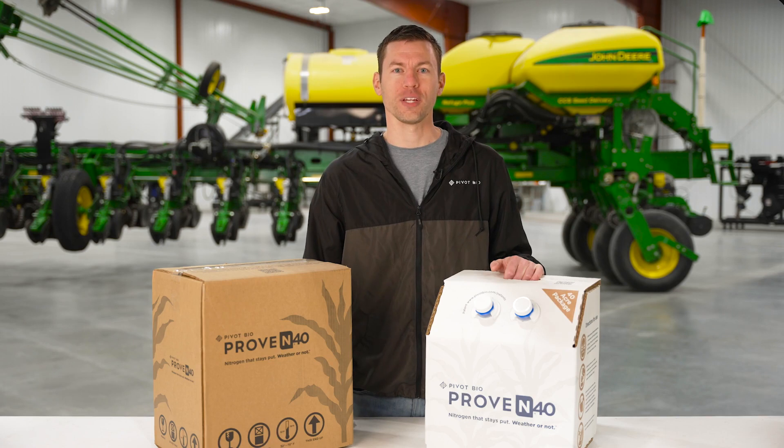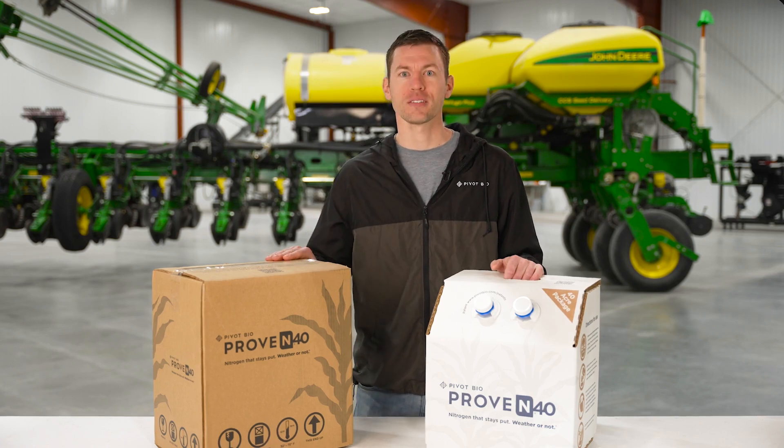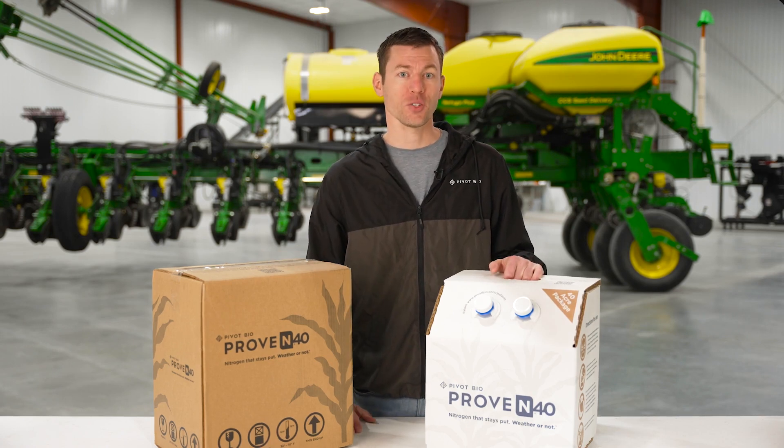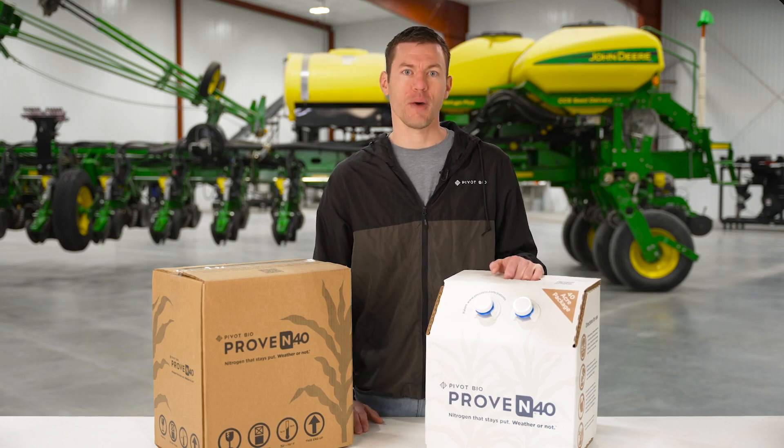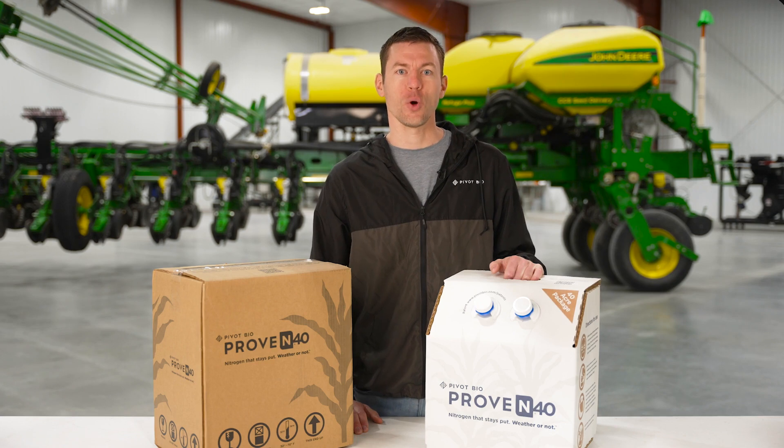When you're ready to use Pivot Bio Proven 40, you'll take it out of the brown corrugated box. Inside the box, you'll find the actual container of Pivot Bio Proven 40. Once the box is open, conduct a smell test to ensure the microbes are thriving. If there is an odor emanating from the container, the microbes are ready to go to work.